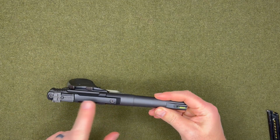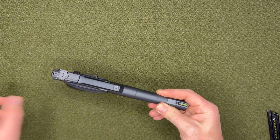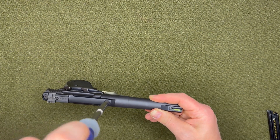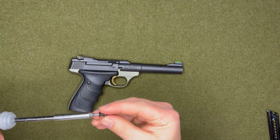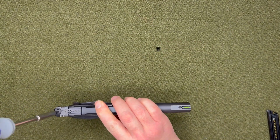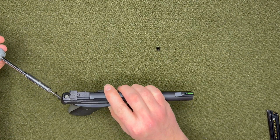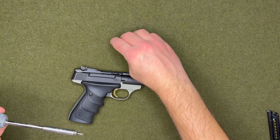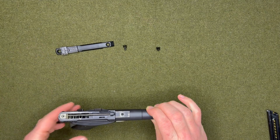What you first want to do is take out these two screws up here on the top part, called the site base. Go ahead and take those off. When you're taking these out, be sure not to lose these little pieces that come out. This screw is going to be a little longer than the other one, so that'll help you know which one goes where. Go ahead and take the site base off.